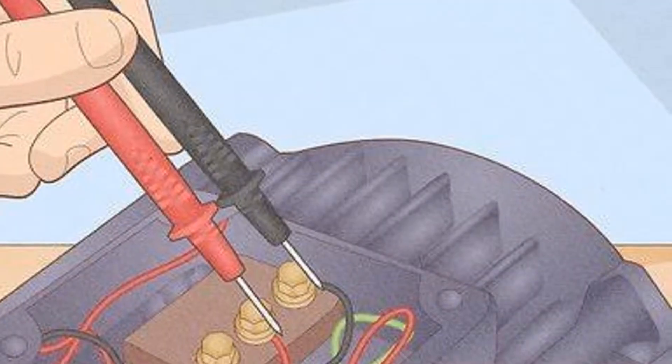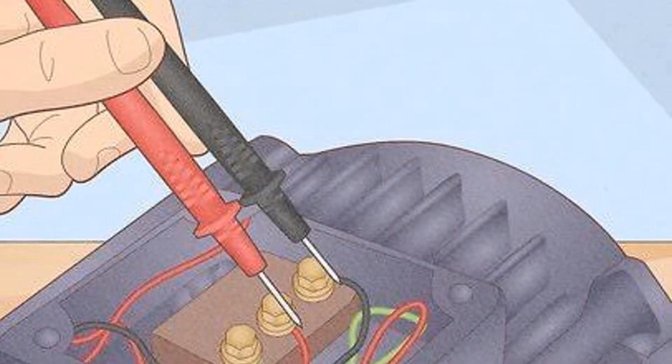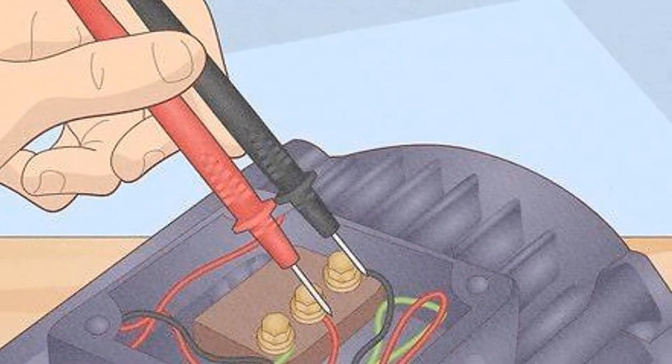Now let's start by disconnecting the motor from any power source. This is important for safety reasons and to prevent any damage to the multimeter.